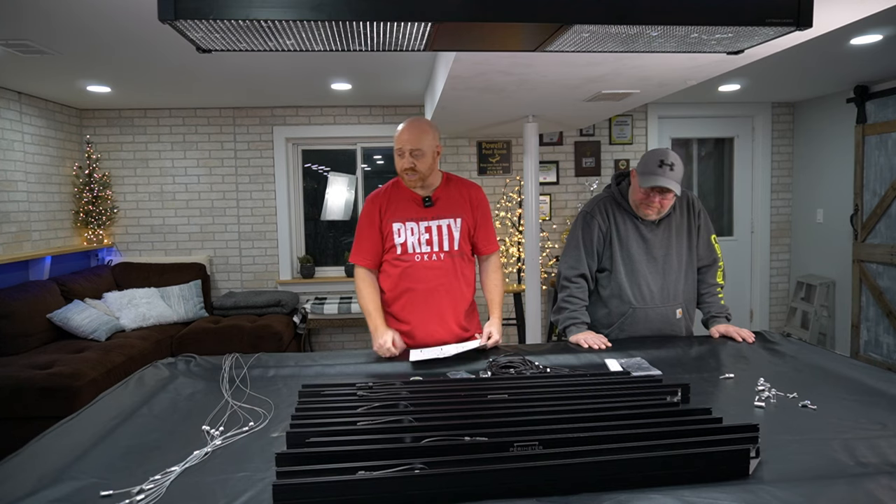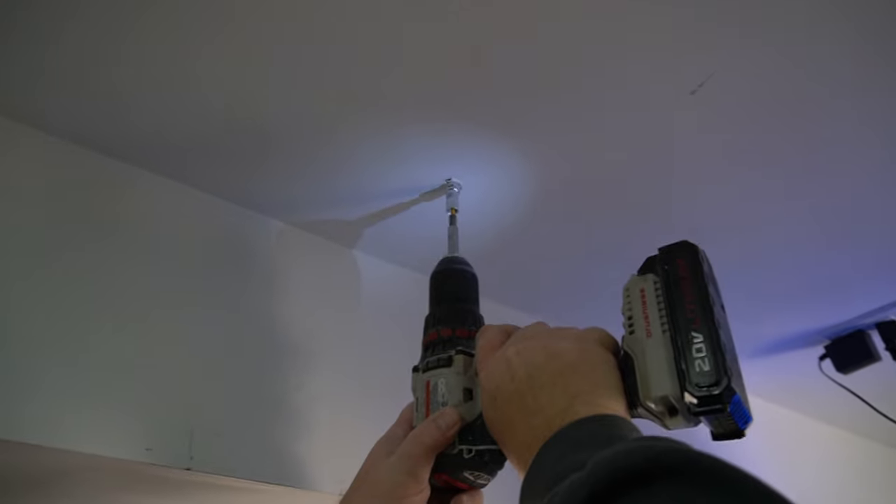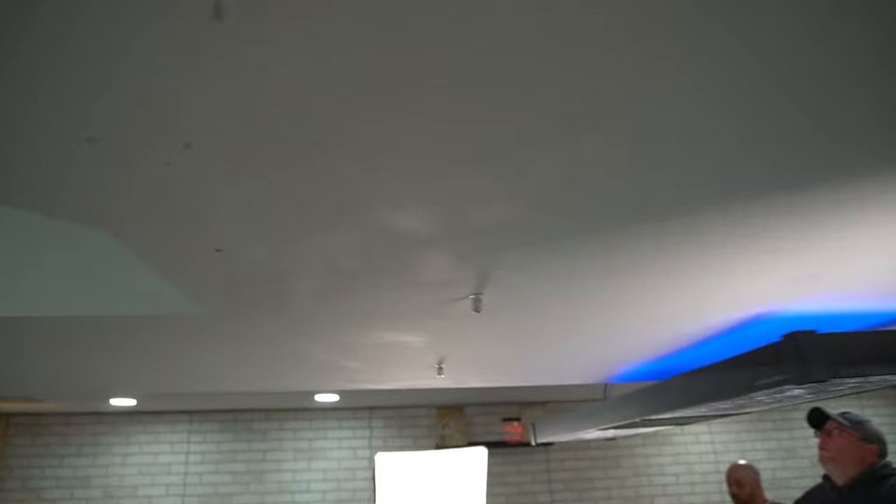We got the wires in. The next step says to attach the wires to the ceiling. We've been doing this for about an hour and a half — it's hard work installing these lights. Cheers to Perimeter Billiards!